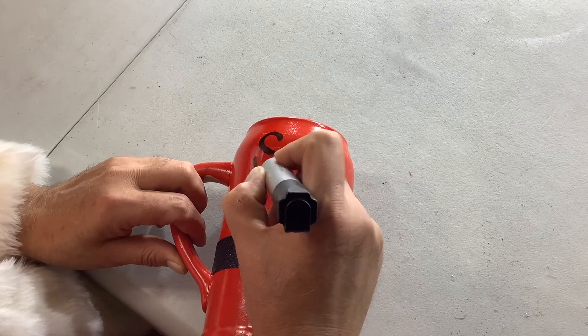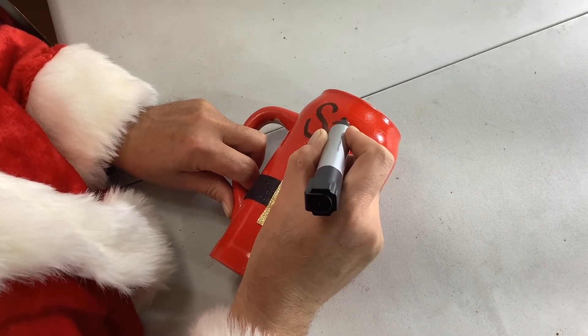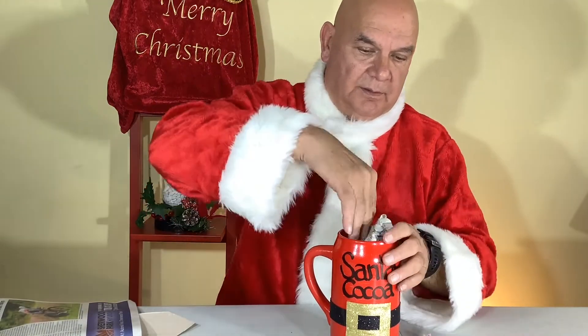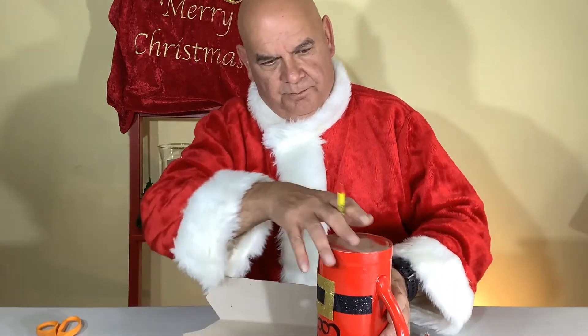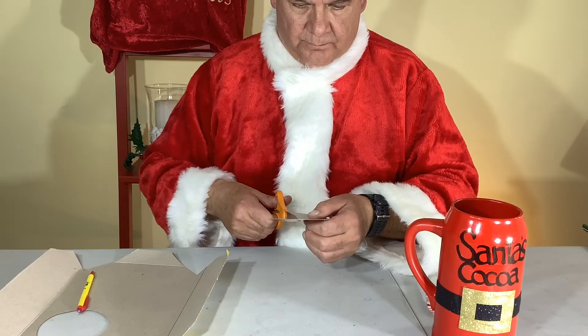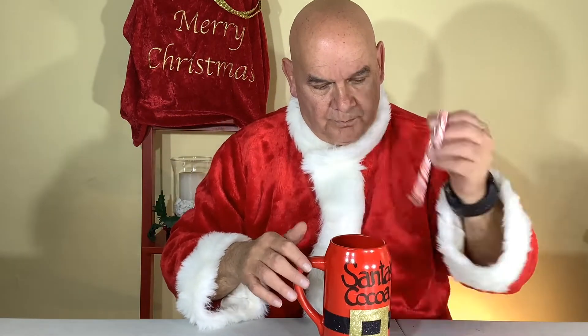Now we're going to be putting candy canes inside. I'm using a candy cane as a test to see how far it goes, then I'll be stuffing newspaper in the bottom of the cup to the level I want. That's about the depth I want. I'll flip the mug over and draw a circle from the top of the mug to make a cardboard circle to put inside, to keep a flatter area on top of the newspaper. Once that's inside, I'll adjust it and flatten it out so we have a nice surface for the candy canes.